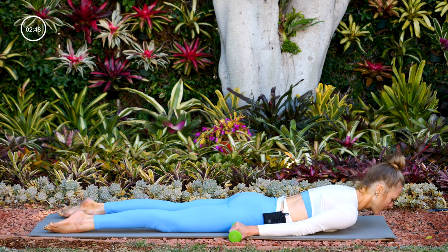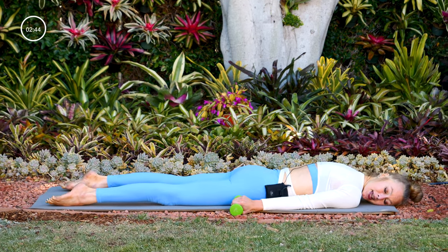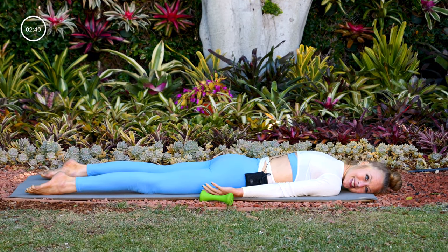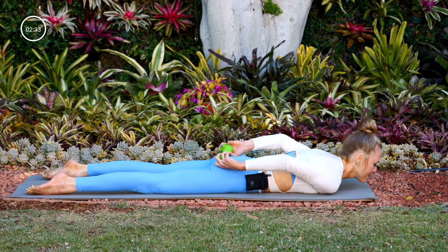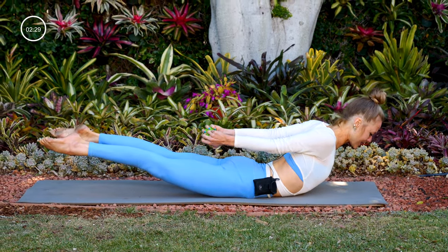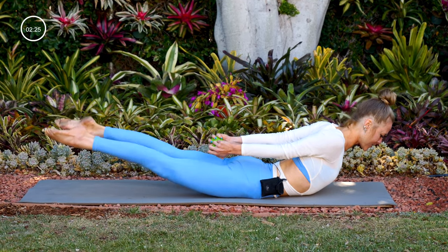Lower your chest and shoulders down. Take your left cheek down onto the mat, release the grip around the weight. Then come back to center and grab just one weight in both of your hands. Lift everything off the mat, squeeze that weight, squeeze your shoulders, and take little flutter kicks with your legs — breathing for eight, seven, six, five, four, three, two, and one.